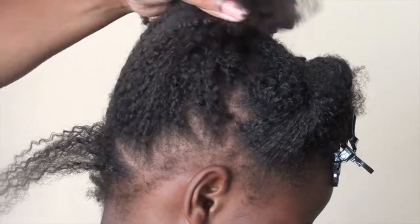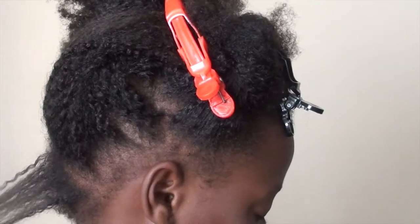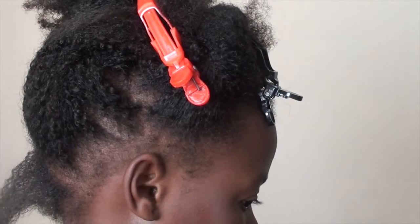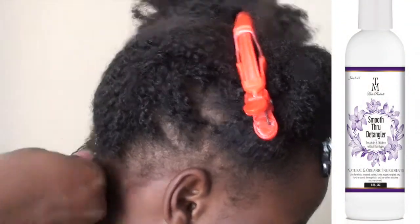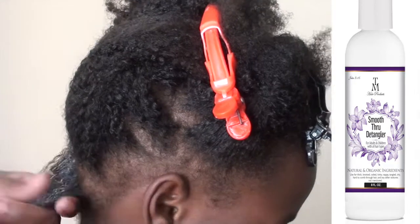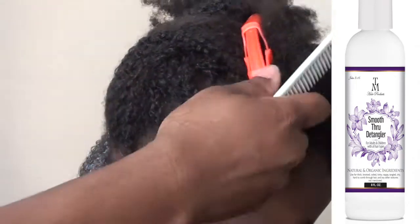All of her braids are removed now, and I'm going to detangle her hair starting at the nape. I always mist with water to loosen up her hair, and then I add the Smooth Through detangler to her hair starting at the roots, because her hair tangles more at the root. The amount I add is according to how big or thick the hair is and how tangled the hair is.